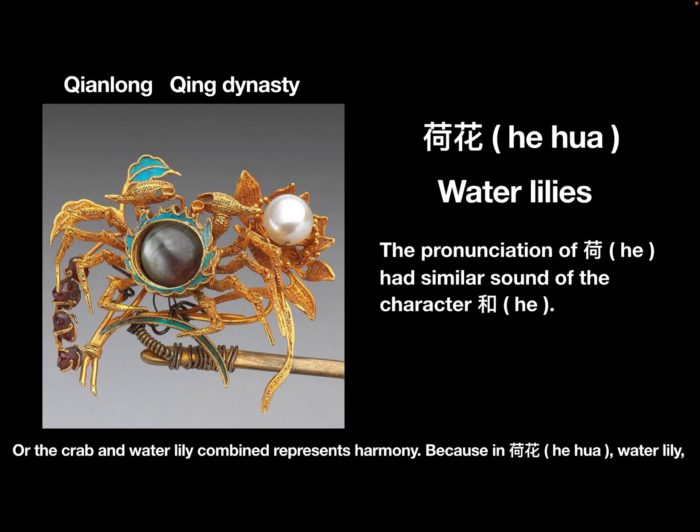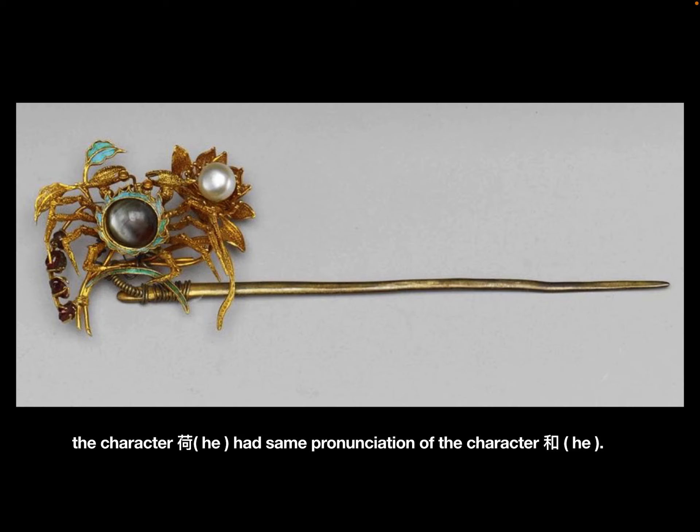Because in 荷花, water lily, the character 荷 had the same pronunciation as the character for harmony, reinforcing the symbolic meaning.